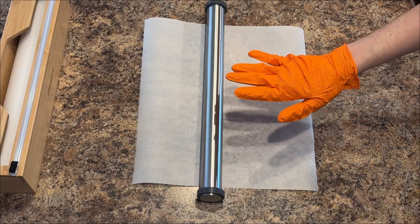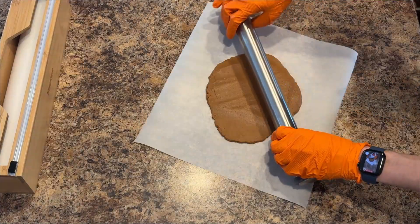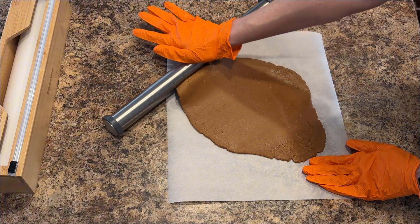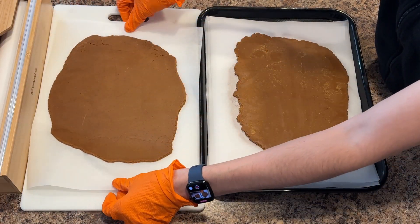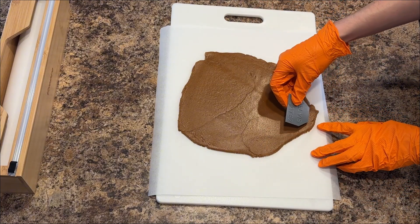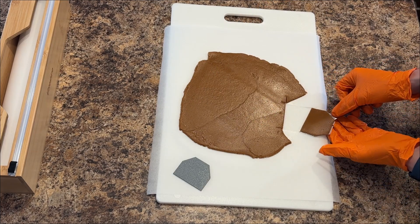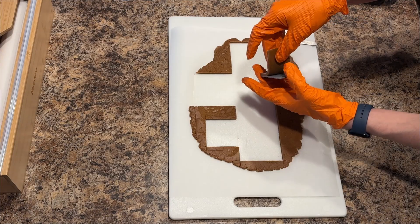Preparing the polymer for shaping presented its own set of challenges. Precision rollers adjustable to specific thicknesses are indispensable for achieving the level of accuracy demanded by this mech build. From hours of practice we found a few key tips: try to keep the material cool by keeping it in a refrigerator, not a blast chiller — this helps with both cutting and shaping by reducing adhesion. A blade with a narrower surface area will cut the best.